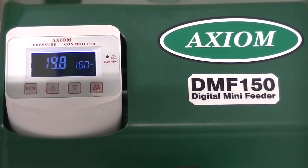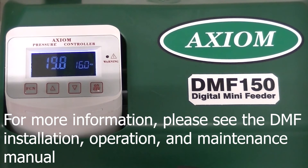For more information, please see the DMF functions menu video or consult the installation, operations, and maintenance manual.